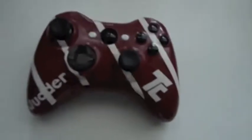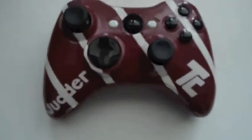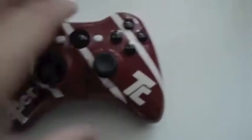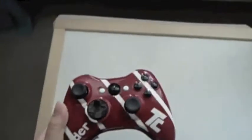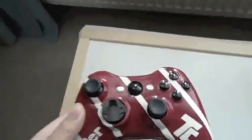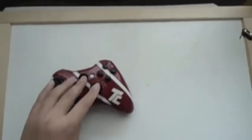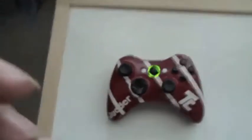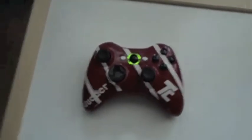Okay guys, it's Jada again bringing you a review of the Tate Customs controller. I got this from them two days ago — it's really awesome, works really good. So shiny, all the buttons work properly, everything works. Tate Customs, really good controller.